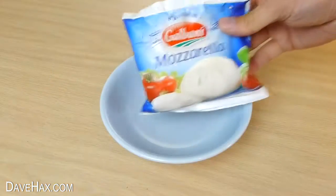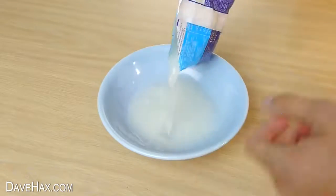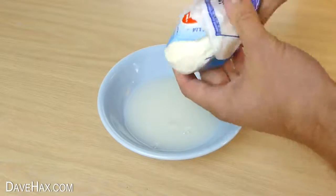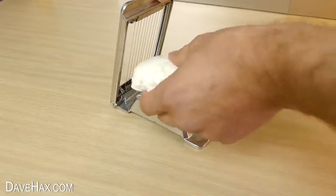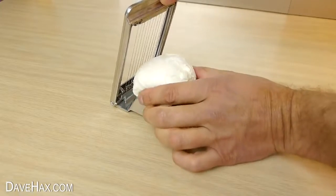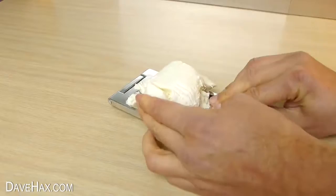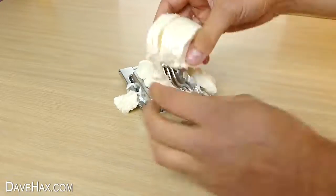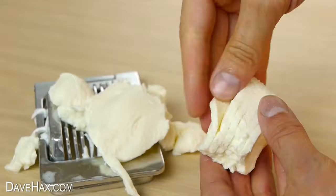On that note, I decided to see if it would slice a mozzarella. I drained the fluid out and removed the cheese. It's a little bit big for the slicer, so I held it together as I brought the cutting arm down. It made a little bit of a mess, but it actually worked really well.